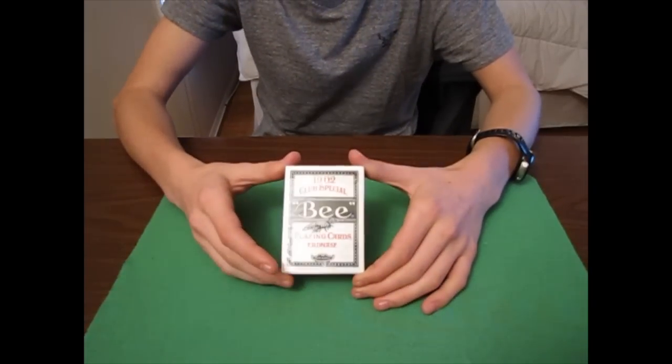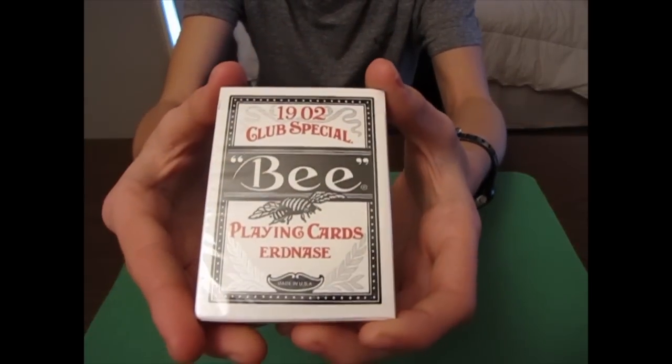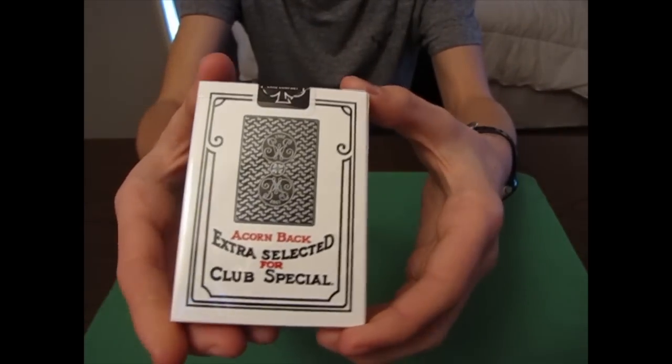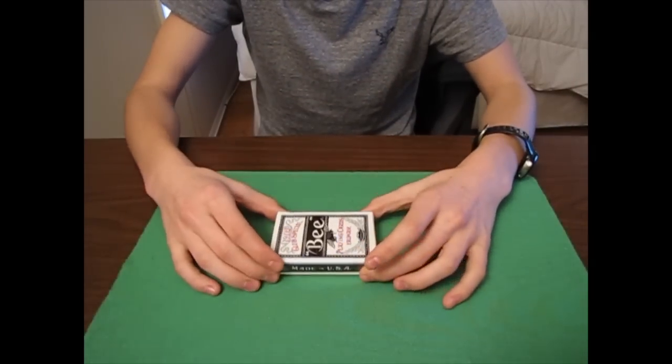Hey, what's up guys, it's Magic Addicts 2 here and I've got a new deck review for you. This is the B black acorn back deck review, so let me get into it. We'll start off with the box.